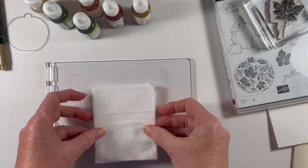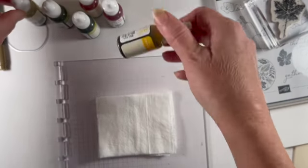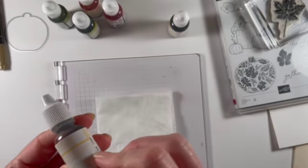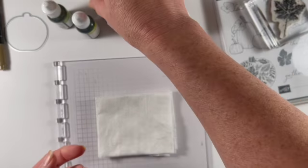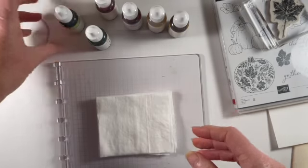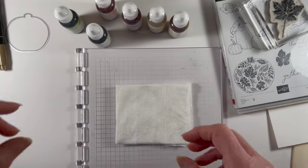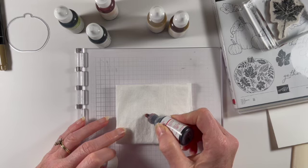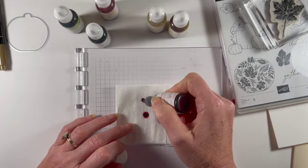The colors I have chosen are all ink refills: crushed curry, daffodil delight, real red, pumpkin pie, and then old olive and pear pizzazz. You want colors that are going to blend together, and you have to be a little bit careful because sometimes they can get muddy. I'm going to start out with my real red — it doesn't take a lot of ink, I'm just going to put some color down and space it out a bit.